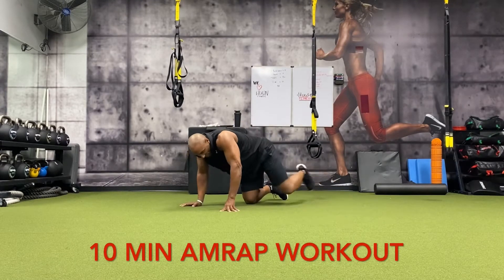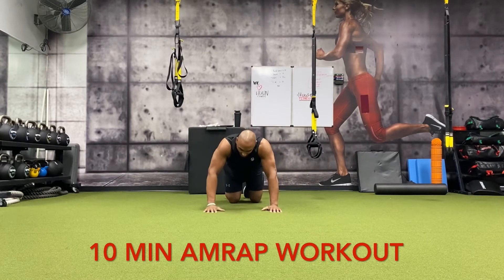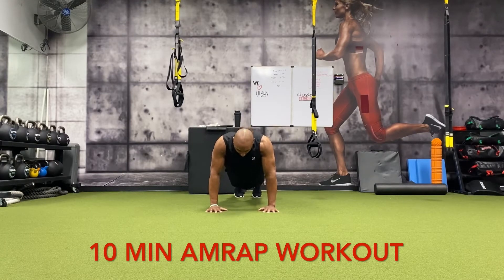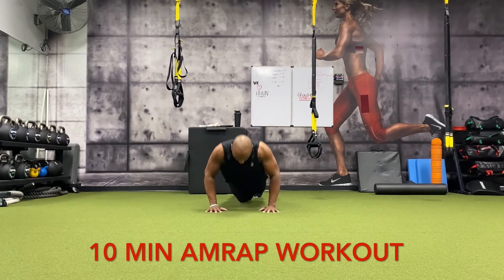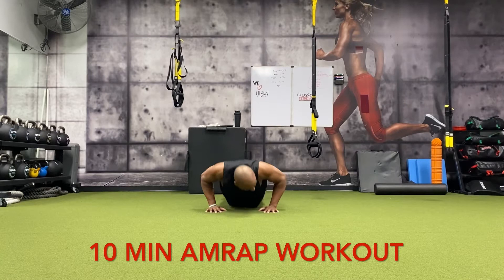All right, 15 push-ups. Now you can move your hands — you can have them wider, closer, whatever you feel like you need to work on. We're doing 15: fifteen, fourteen, thirteen, twelve, eleven, ten, nine, eight, seven, six, five, four, three, two, one.